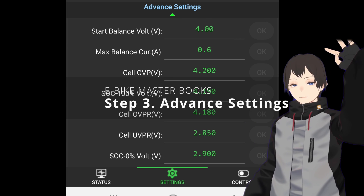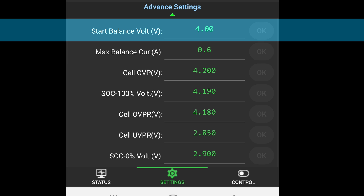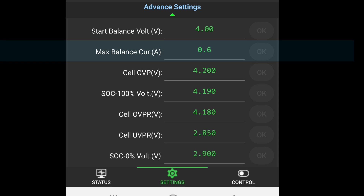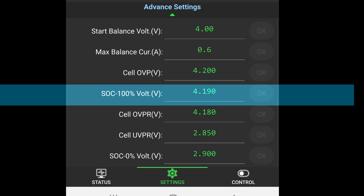Step 3: Advanced Settings. Start balance volt — set the battery balance initiation voltage. It is recommended to start balancing at a point between 4.0V to 4.2V, corresponding to the completion of full battery charging voltage. Max balance current (ampere) — the higher the number, the faster the battery balancing speed; for frequent fast charging or large battery capacities, a higher balance number is preferable. Cell OVP volt — cell over voltage protection voltage — this represents the maximum allowable voltage for each battery cell. If exceeded, the BMS will stop charging or initiate discharge to protect the battery. SOC 100% volt — this signifies the battery cell voltage at 100% charge state; for lithium-ion batteries it is typically 4.2V, while for lithium iron phosphate batteries it is usually 3.6V.